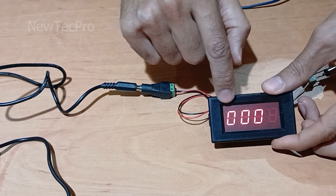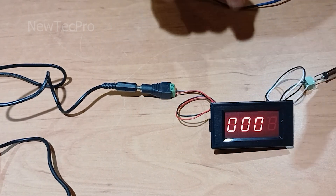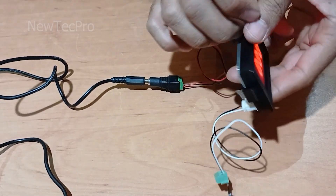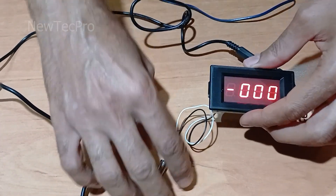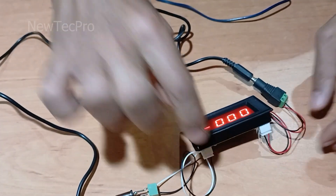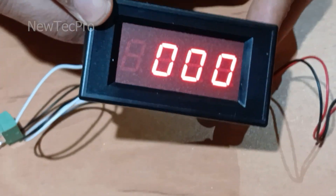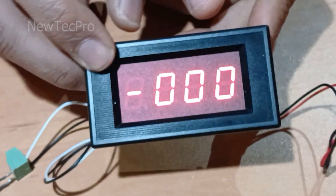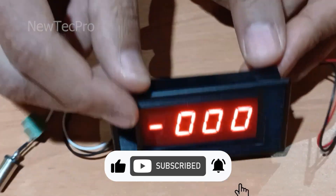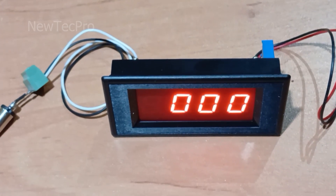As you can see, the digital display is on. Before starting the test, please subscribe to our channel and like this video. Thank you — let's go to the test.